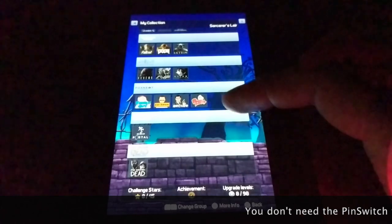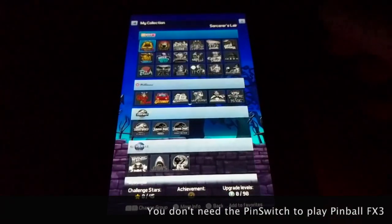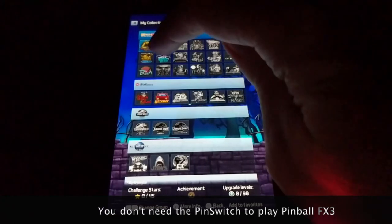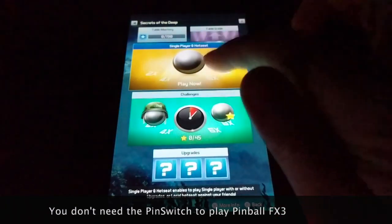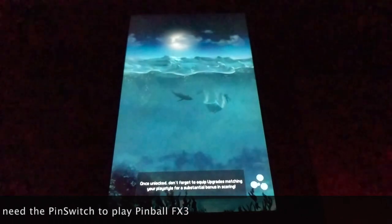I don't buy tables unless they're on sale — I usually wait till they're like a couple bucks and then pick them up. We'll play Secrets of the Deep, which is one that I like.